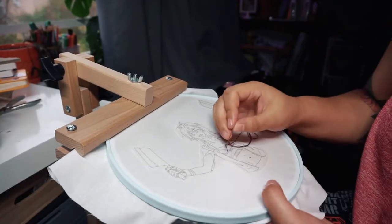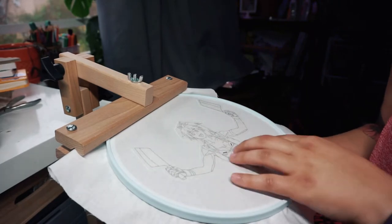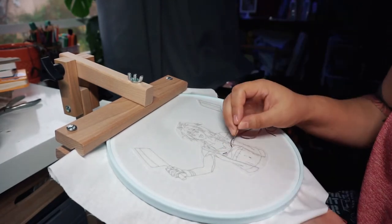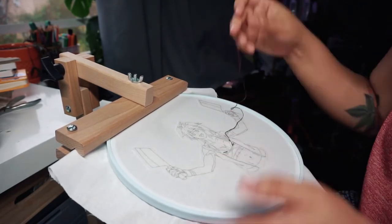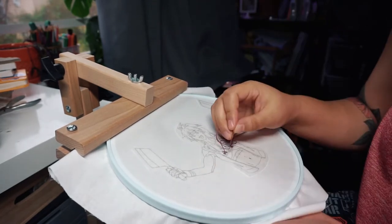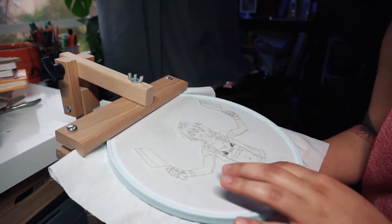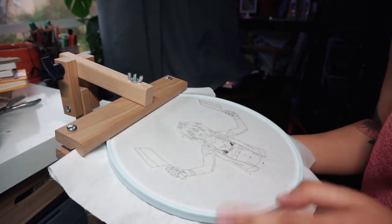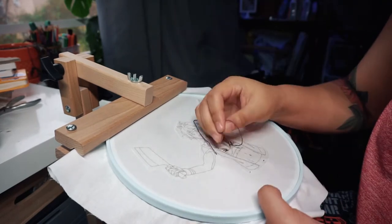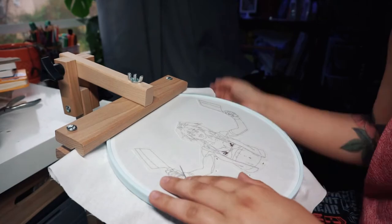Next, I start to fill in the design. When I use the water-soluble stabilizer, I always start by securing the stabilizer to the fabric. It does stick on, but I've noticed the stabilizer can move or warp with tension as I work, so by placing down a few stitches in the center and all around the edge of the stabilizer, I can make sure the pattern stays in place. These stitches are usually pretty small and far enough from the edge to easily remove them once the embroidery is complete.